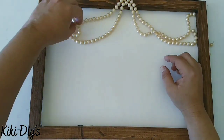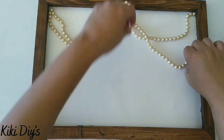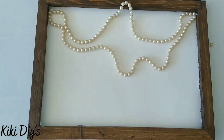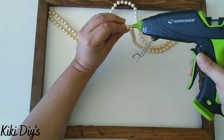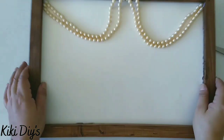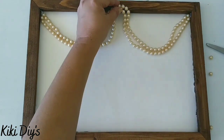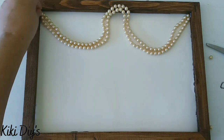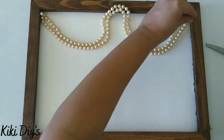Grab the other piece and glue it the same way — just the corners — and after we glue the corners we're gonna glue the middle. I'm playing around with it to see where it fits. Then I'm gonna glue it really nicely, grab the middle and glue it again. Then we're gonna grab two pearls and glue them to the corners so we cover those two strands where they meet.